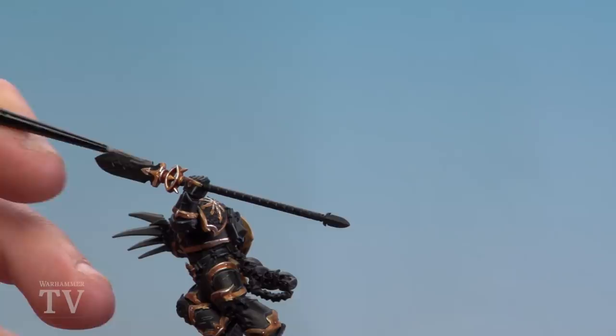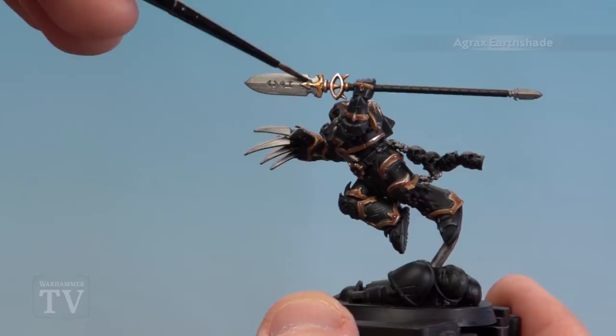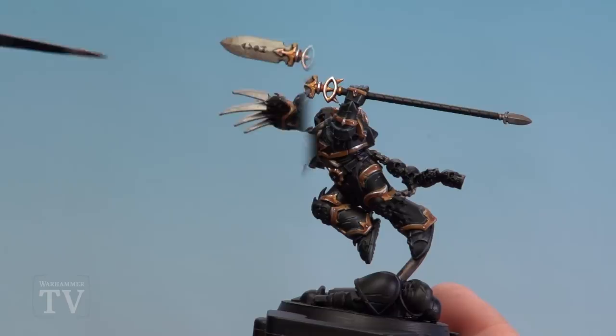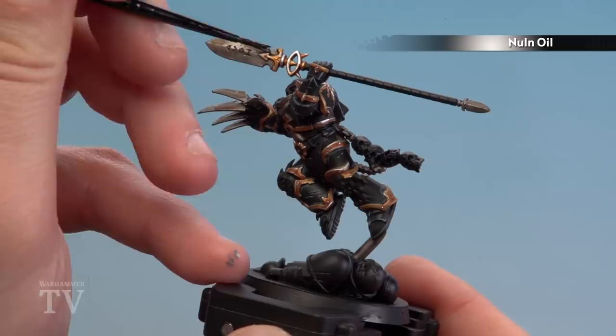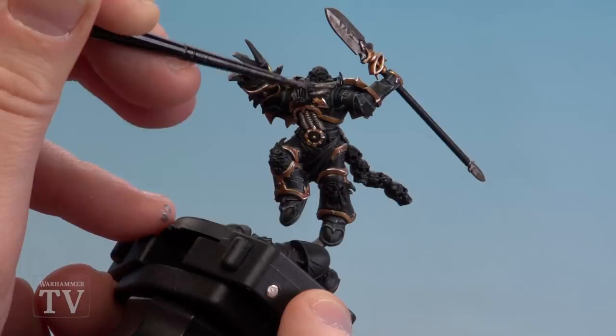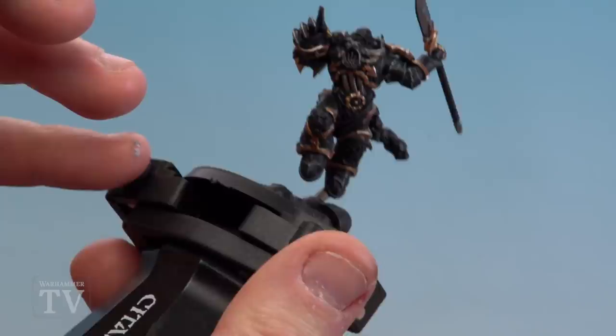With all those silver details picked out with Leadbelcher, we're now going to shade them with Agrax Earthshade — just to make all that metal look a little bit dirty, tarnished and old. Apply this all over all the silver areas. With the Agrax Earthshade now dry, I'm going to use Nuln Oil and keep this to some of the deeper recesses and edges — like around the hilt. Around the front there are some pipes, so just run it into those cracks where the pipes meet the power armour to give a nice transition and a blendy effect. On the claws, keep it to the bottom of the claws, not the tips.